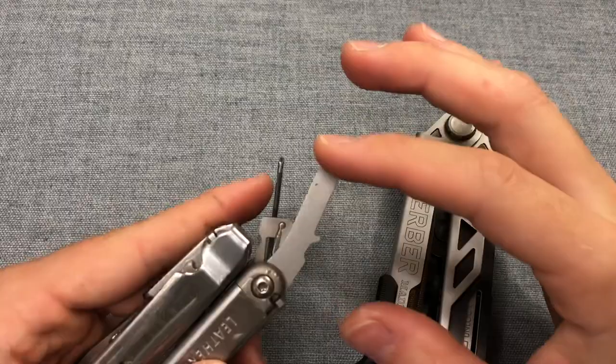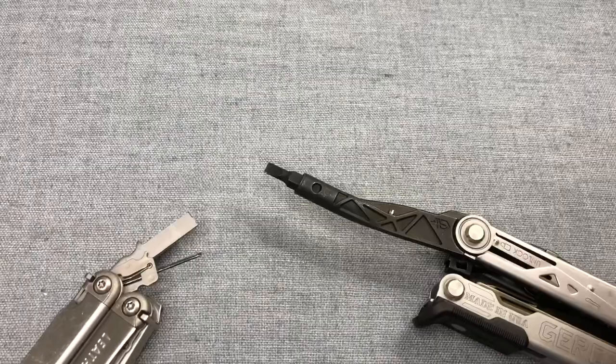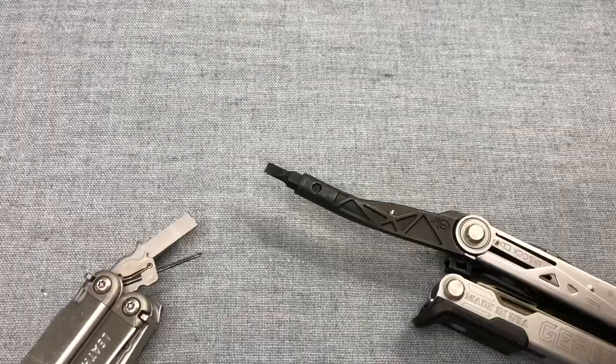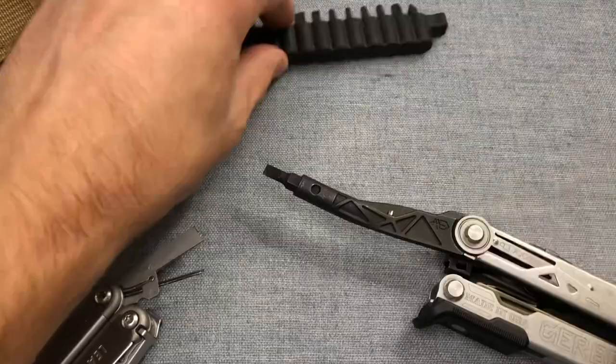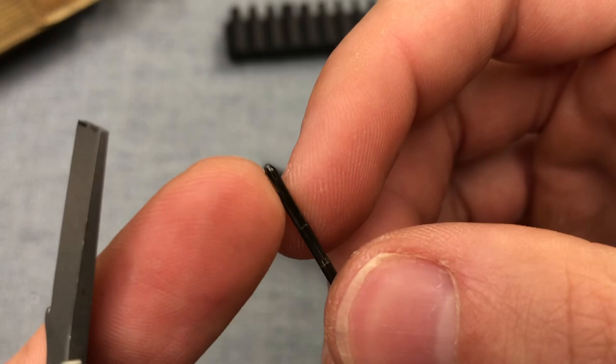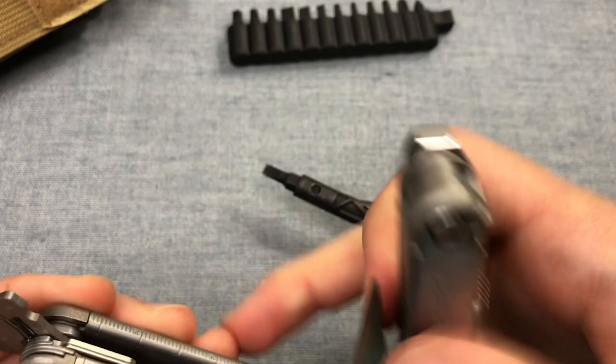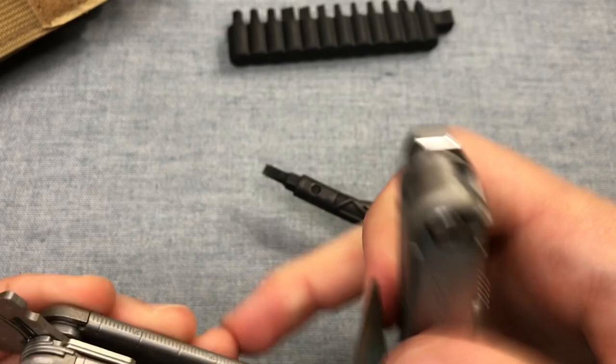A couple of things the Center Drive does not have: a large flathead, although with the driver function and the bit set that comes with it, you get one that is pretty comparable — within a couple of millimeters — and you can use any quarter-inch bit in the Center Drive anyway. One thing unique to the Leatherman is the little eyewear screwdriver, good for safety glasses, tactical glasses, or everyday glasses. If you have eyewear hardware-turning needs, the Wave is going to suit you a little bit better.